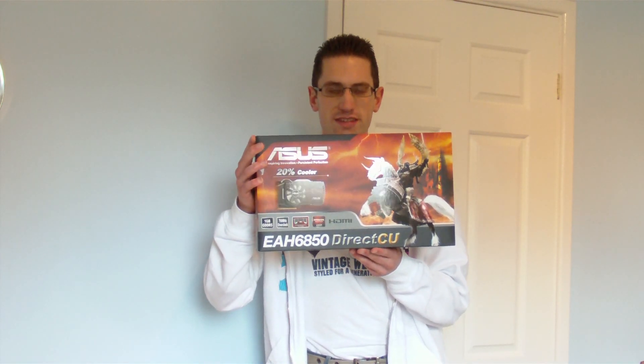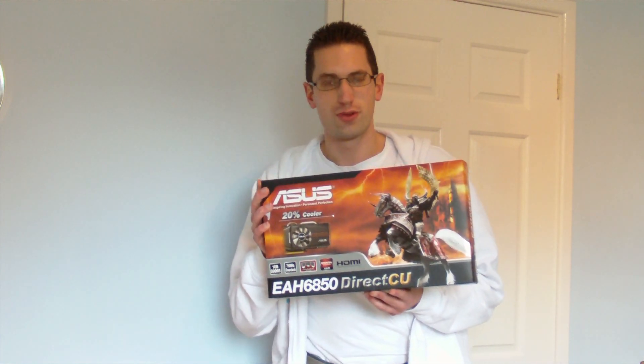Hi everyone. In this video I will be unboxing this Asus EAH AMD 6850 graphics card which I bought from eBuyer for £125.